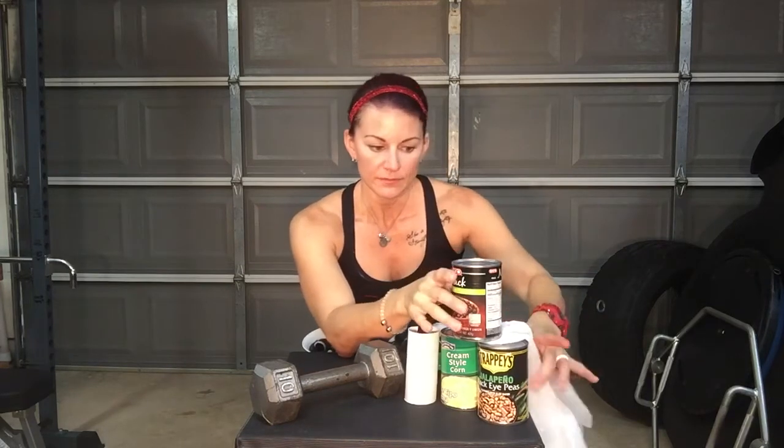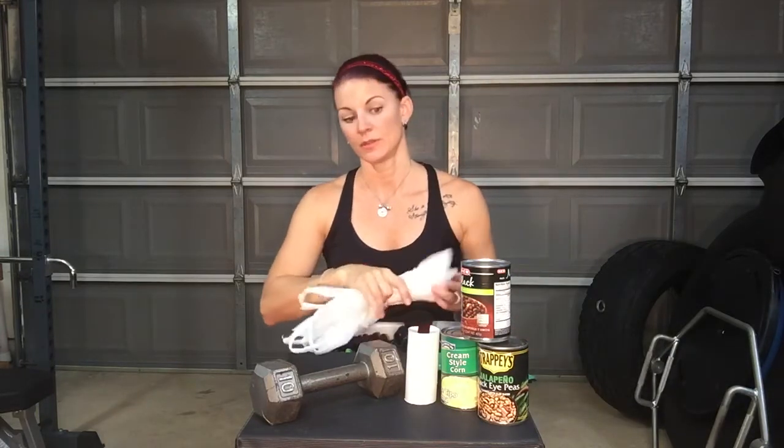The most easy and readily available products would be canned goods at about a pound each. You just stick them in a sack, and then you can curl, press, row — whatever you can do with them. So if I'm writing a program for a client at home and she wants to use canned goods for resistance, we just get grocery store sacks. I'd recommend double bagging them so it's two-ply.